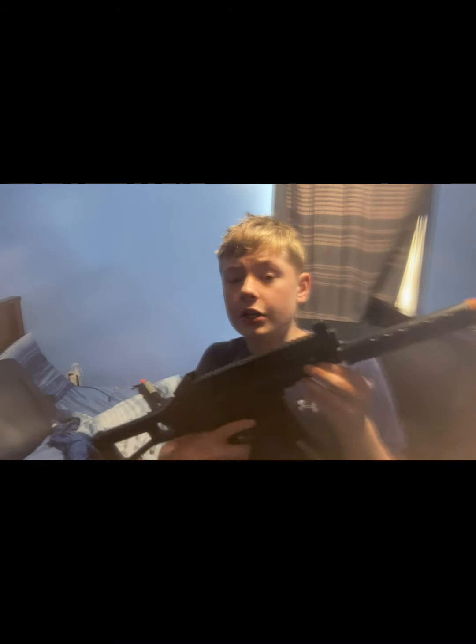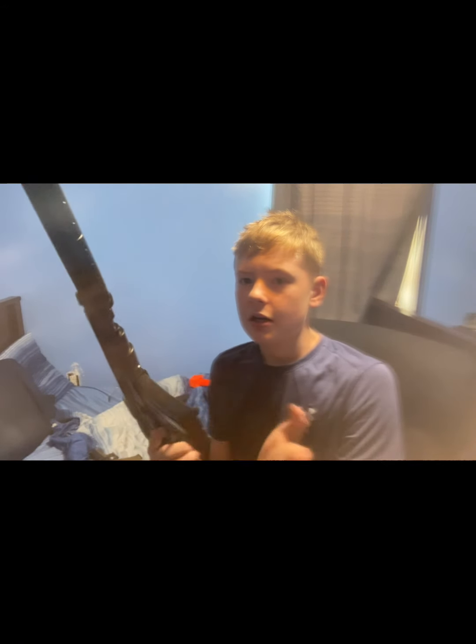Here's a brand new airsoft gun I got a couple days ago. You might say it looks like a normal airsoft gun, but look on the inside. Check out the magazine — there are literally batteries inside it. The smart thing they did was put a little hole with a charging port so you can actually charge the magazine.